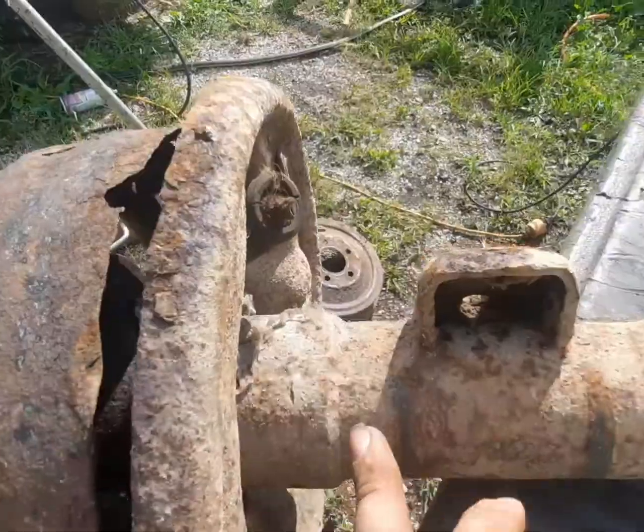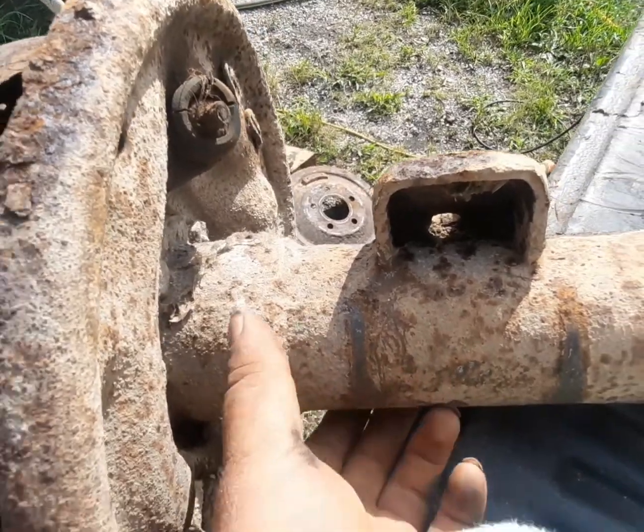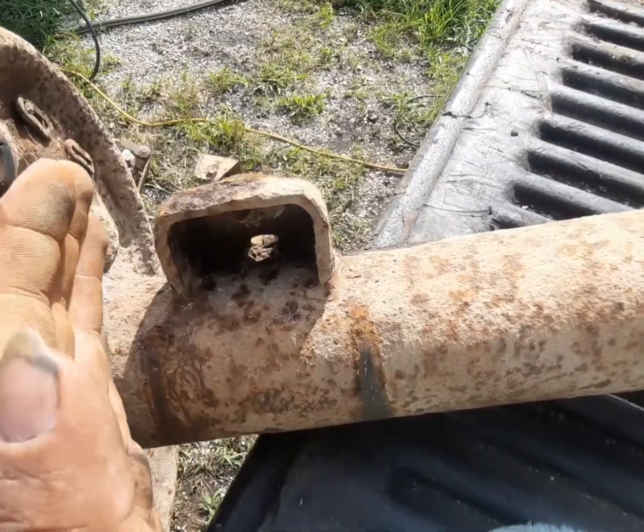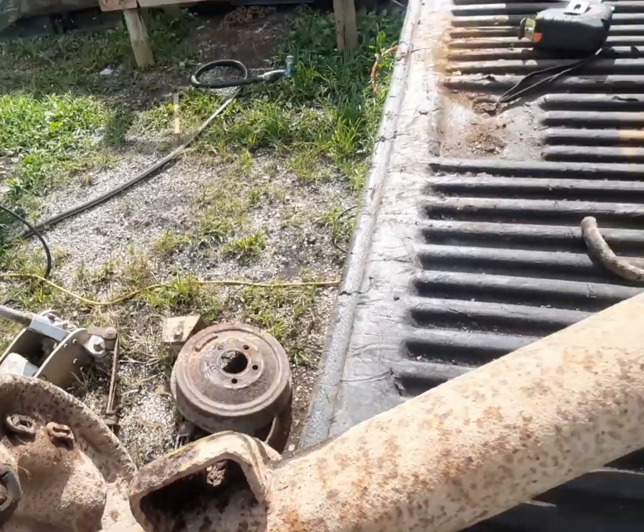We'll go on from there. Among the other things we have to do for the Dart, we'll be cutting down this rear axle, which should be rather simple. I'm kind of hoping that right here I can grind on this weld and pull the sleeve off, and then wherever I cut it I'll put that sleeve back on and weld around it.